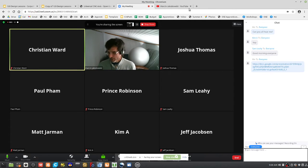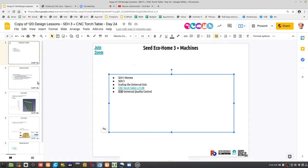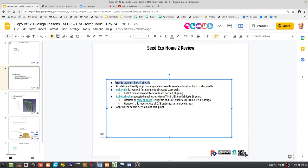What are some of the difficulties? We need a seamless install of walls. On the first floor there's insulation on the foundation and flexible vinyl flashing — it's all squishy and flexible, making it hard to see the clear location of the first story walls. We're going to address that. Poka-yoke is required for alignment of both first and second story walls. Also, Bob Berkabiel suggested moving away from T-111 siding, which lasts 20 years, and going to cement board, which has a 50-year lifetime — qualifying it as OSC lifetime design.